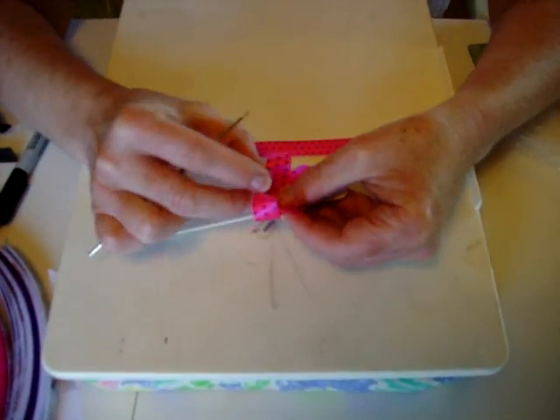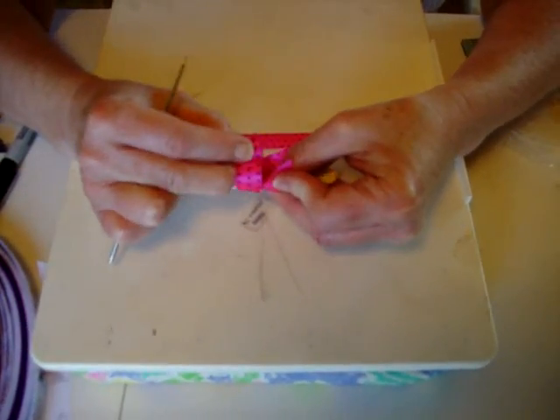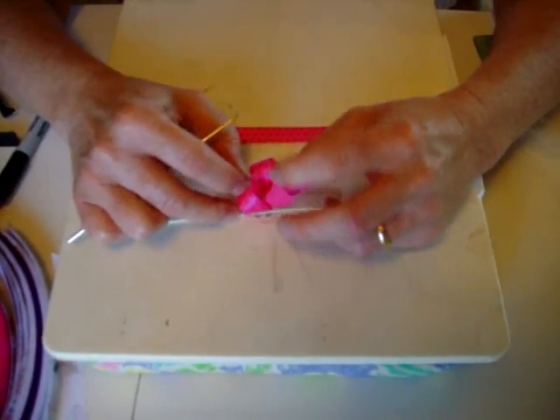Now you kind of want to fluff your bow. Just pull that rubber band tight.